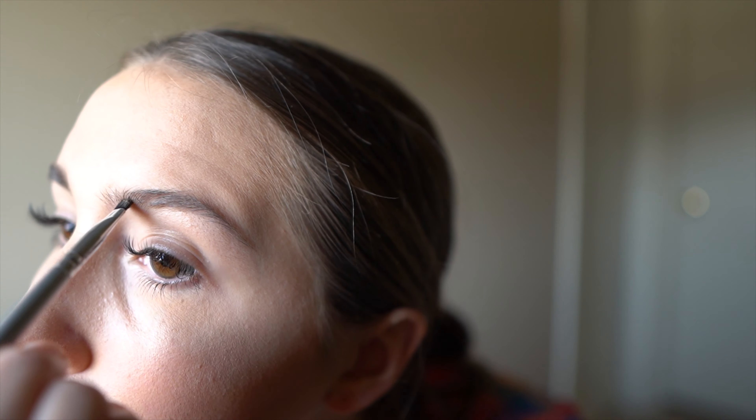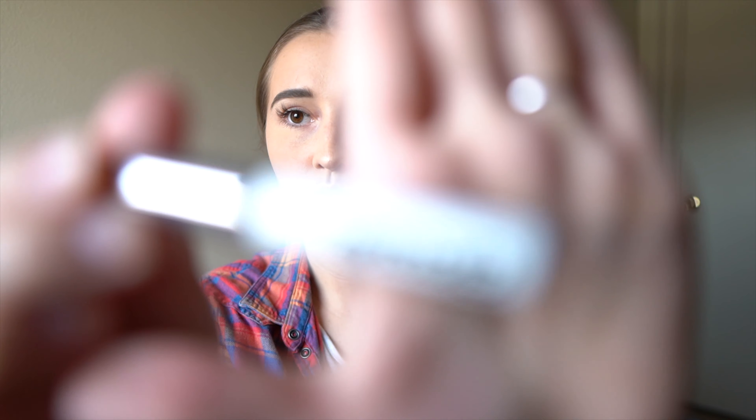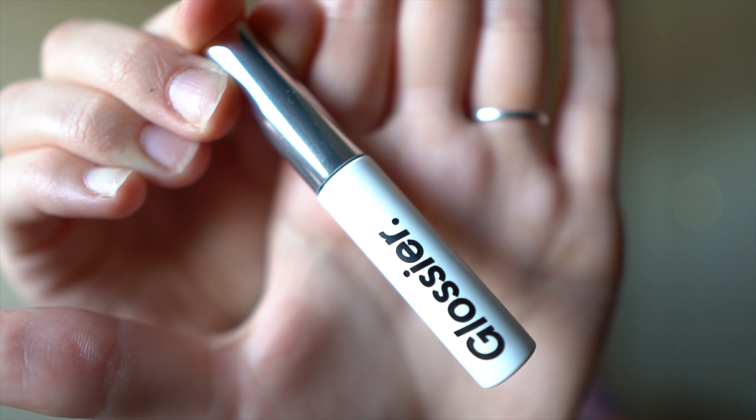Now we're just going to put some more stuff on our eyebrows. Left versus right — big difference. Follow these simple steps and you too can look like me. Going in to add some more — just run it right down that brown line. Perfect. Add some volume to it too — no one's going to notice. Just going to brush these out one last time. Almost forgot again — here's some of this stuff. It's great. Glossier. I'm just going to put this stuff right on my lid — on my eyebrows. It's not lip gloss, ladies — this goes on the brows as well. I think that's pretty much it. Not much else to do. It looks pretty good.